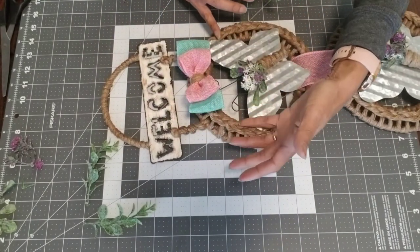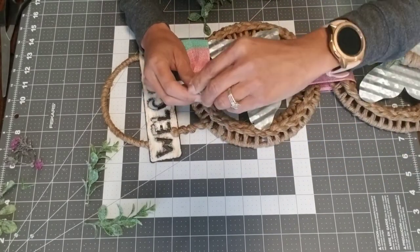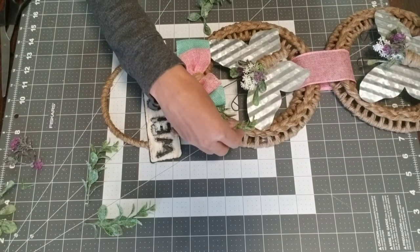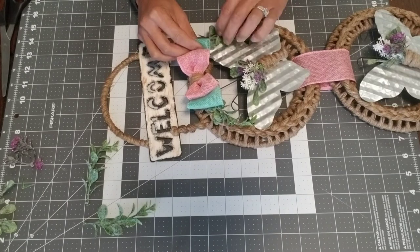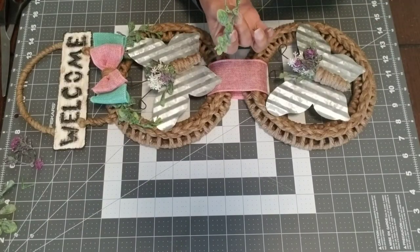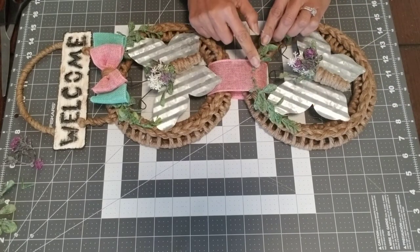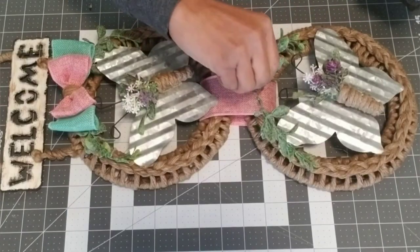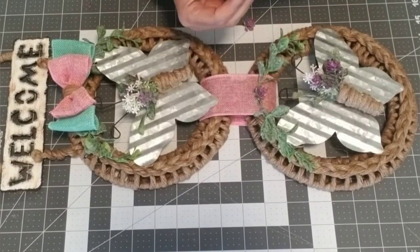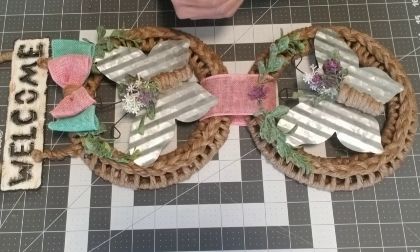I thought my project needed a little more greenery, so I pulled a couple of sprigs off my bunch and glued them to the back of the bow, securing where needed. I also took a little more greenery and dressed the bottom wreath. Then I took some little purple flowers, cut off about three buds, and glued them to the center just to pretty it up. You can use as much or as little greenery as you'd like, but I think this is just perfect for me.